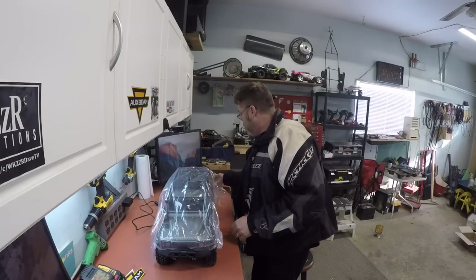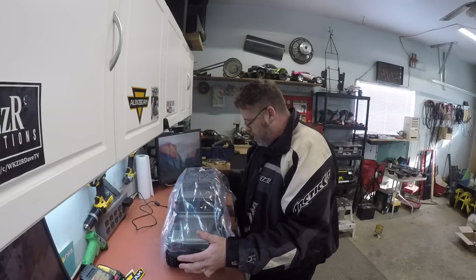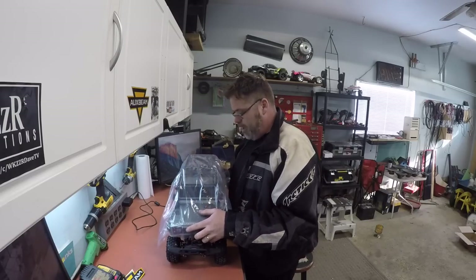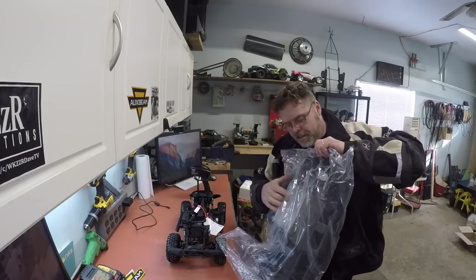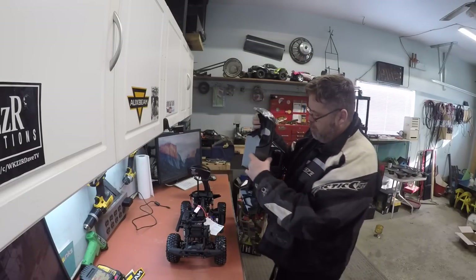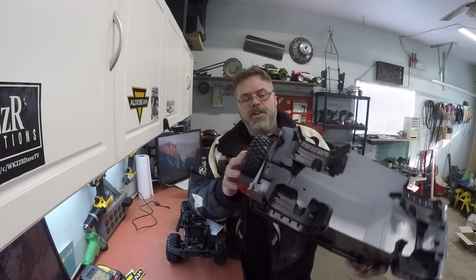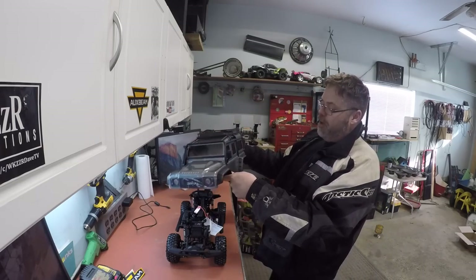We won't make this a long unboxing like a lot on the internet or YouTube. I like to make them quick and easy. So first of all, what I've been seeing on these bodies — to get them off, they lift and slide back like this. That's how they come off! But I can see how people are saying the body's heavy — the body is heavy! So if you're worried about tipping over, get yourself a different body like everybody else suggests, but I like this body. Look at that body — inner fender wells, decent! There are light kits for these, which I'll be ordering.